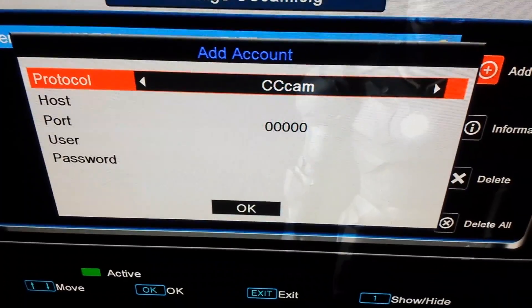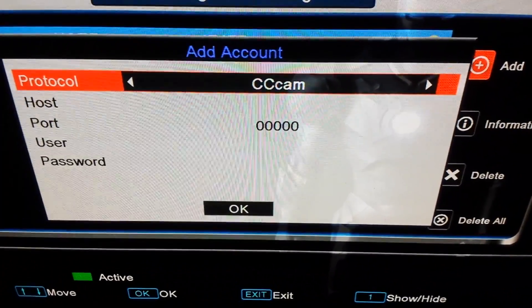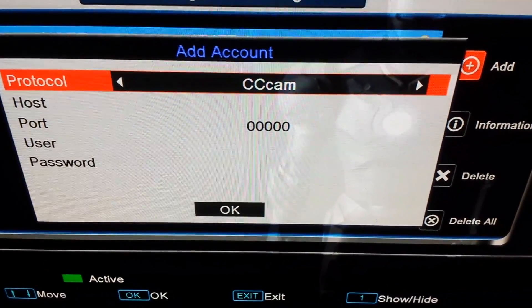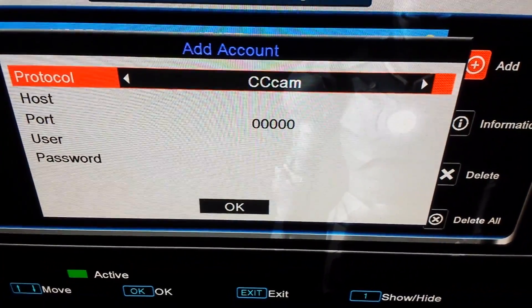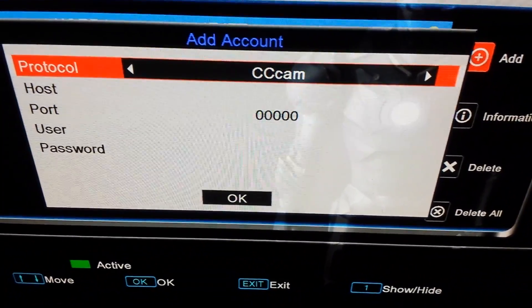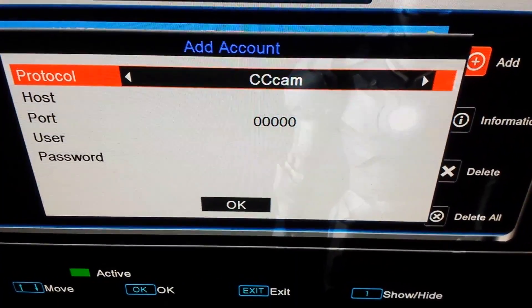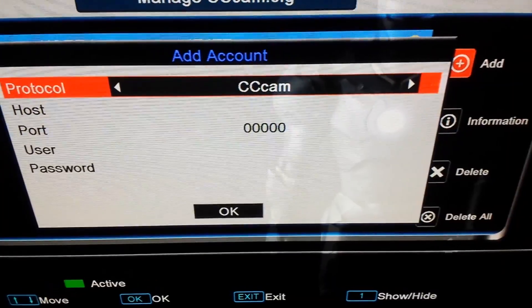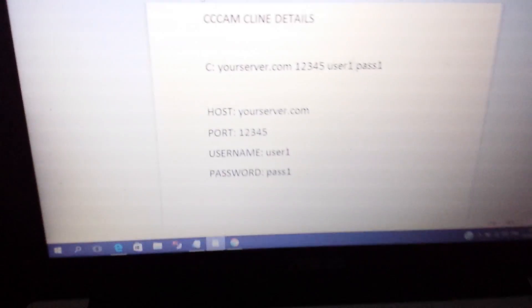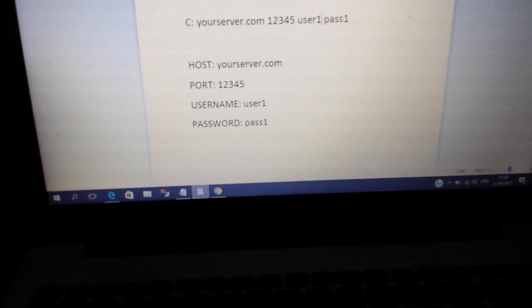Here it will ask us for the details of our CCcam C-line, our 12 month gift. In this case you will get an email from us with all the details, or any other sellers out there will also email you with the C-line details. I'm going to show you an example.